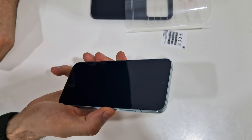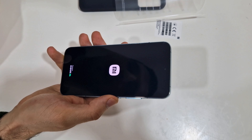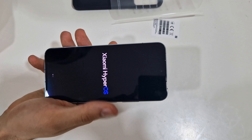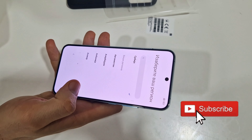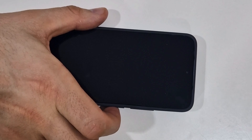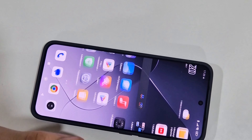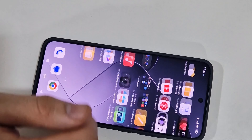Now comes the most satisfying part — unpeeling the phone. The build quality is very good: all aluminum around the sides and Gorilla Glass on the back — not sure which version. There's a huge camera bump, which is one of the traits of this phone. We can also unpeel the camera area — nice. We can see the Xiaomi logo and Leica logo.